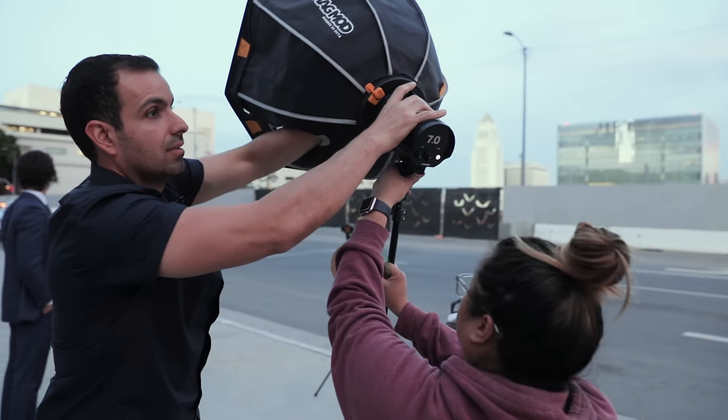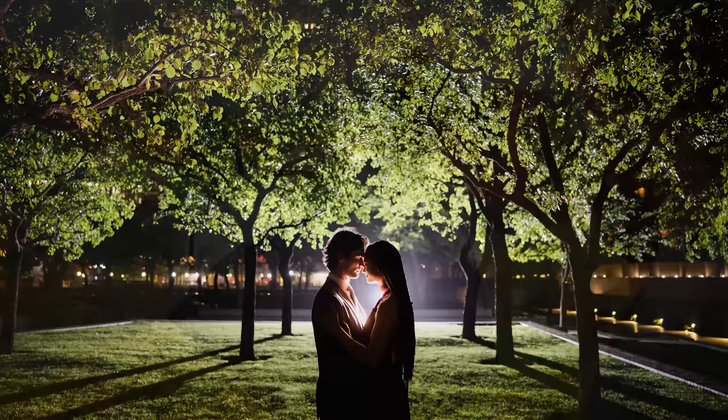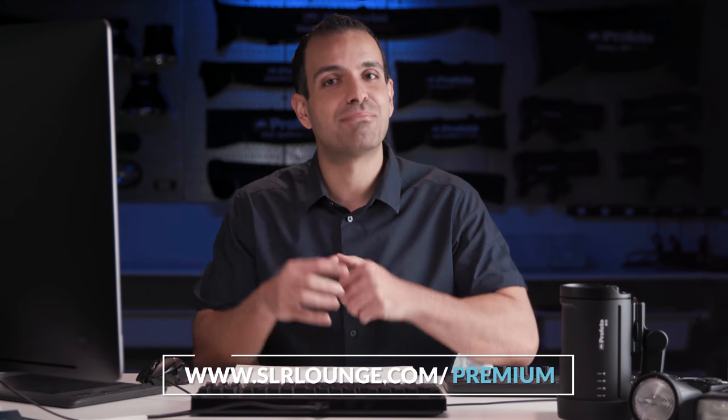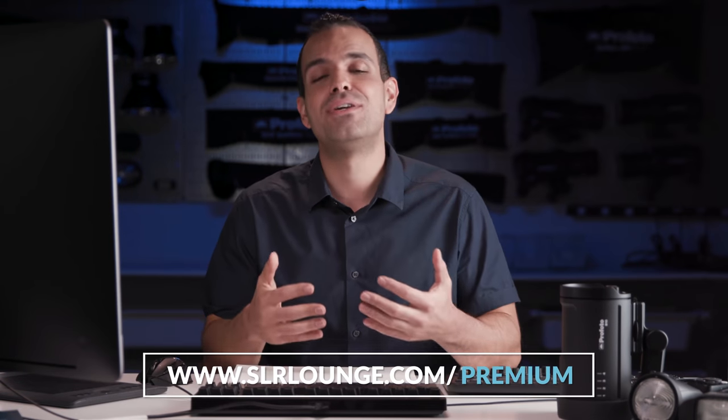Thousands of photographers around the world have held Lighting 1 and Lighting 2 as the gold standard in location lighting education. And since then, we've become the official educational partners of MagMod and ambassadors and educational partners for Profoto as well. Plain and simple, we love teaching about lighting and we know you're going to love Lighting 3. To learn more or purchase, click the link below in the description of this video. My name is Pai and, as always, thank you for allowing us to be part of your creative journey.